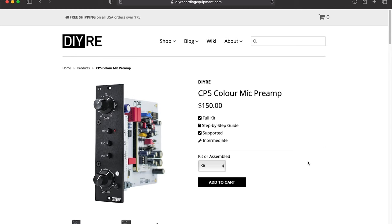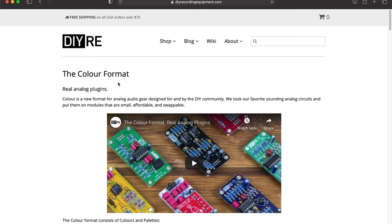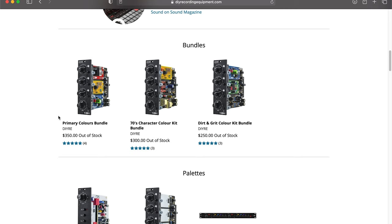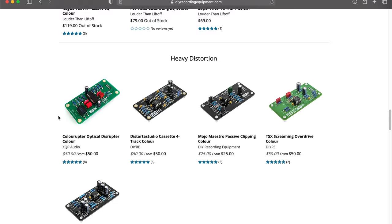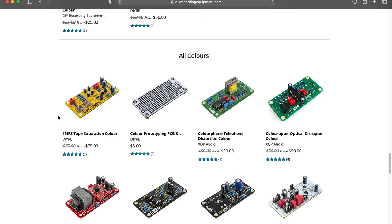The CP5 preamps I'm building aren't just regular preamps. DIYRE has this really clever system called COLOR. COLOR is a series of modules — like mini circuit boards — that plug into the larger preamp circuit, and each one gives the preamp a different sound. You can choose from like 10 or 15 different circuit designs. There's one that has a similar architecture to a Neve console, and there's even one that mimics the circuitry inside a vintage 4-track recorder.